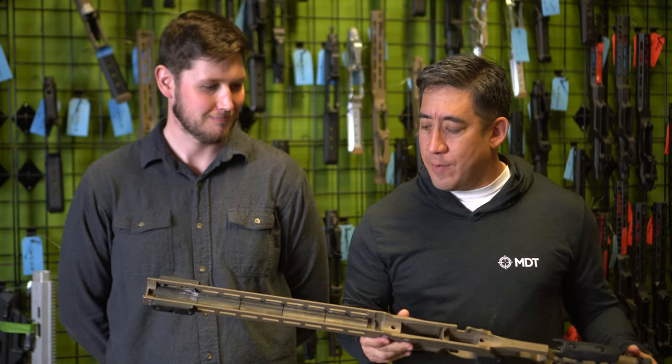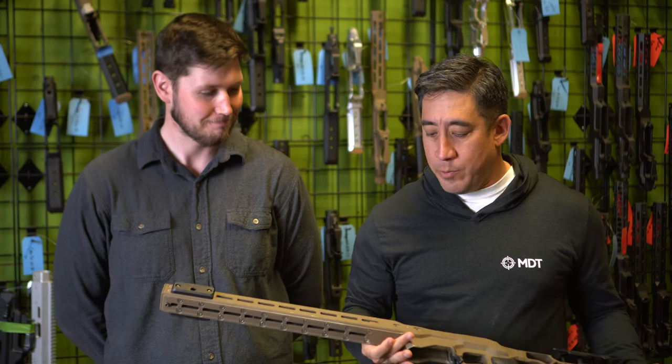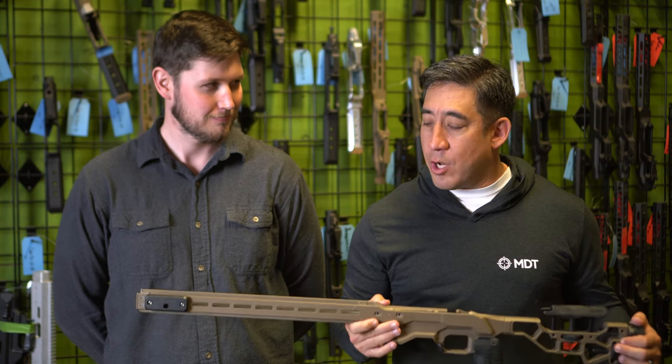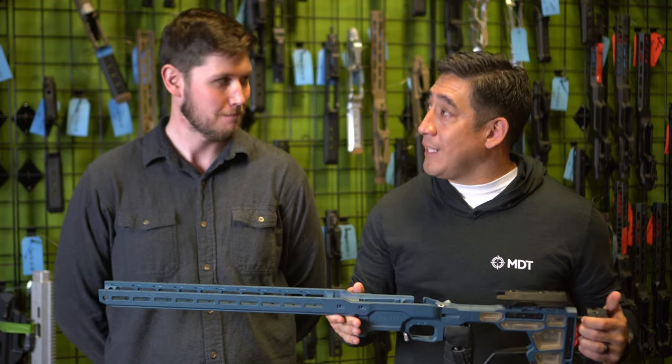I'm here to talk to you about an exciting new product that's coming out. For the past four years I've been using the MDT ACC. It's become a staple in the precision rifle world, known for its modularity and its customizability. But what we're going to talk about today is the new MDT ACC Elite.